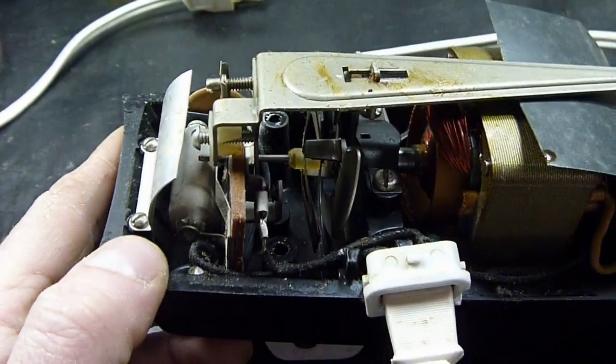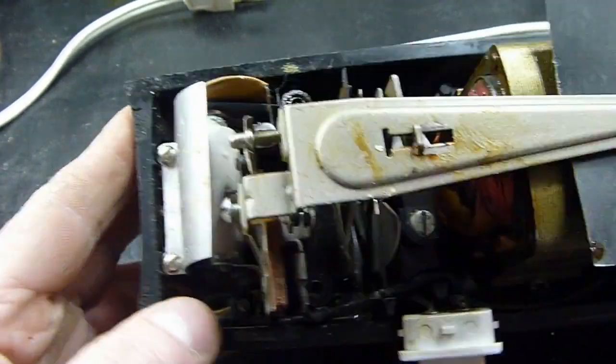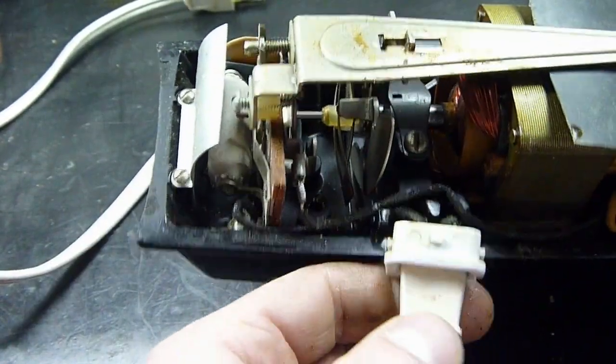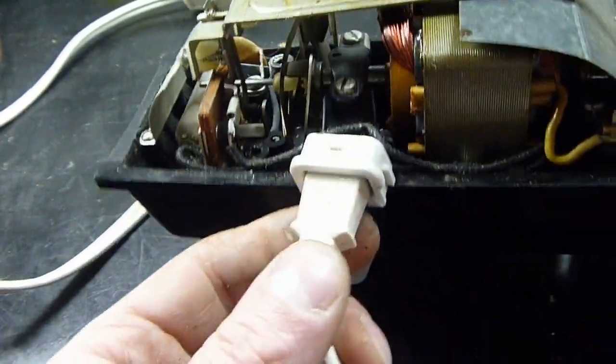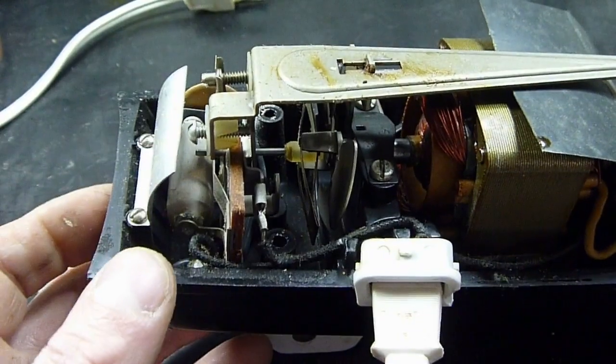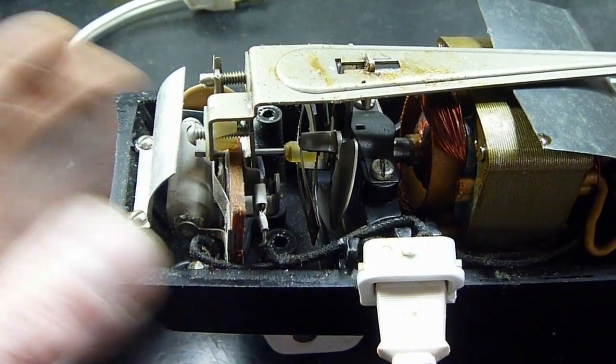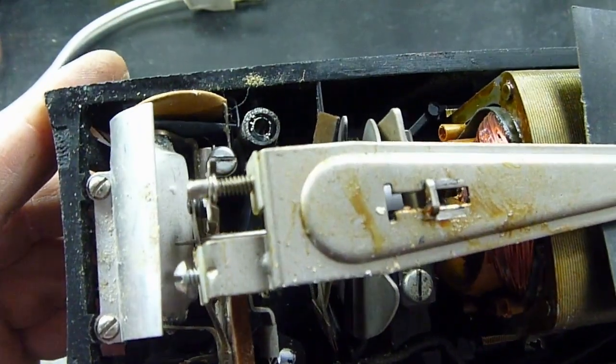Let's see how this thing is wired. We've got our power leads coming in here. We're going to have to take the rest of this apart so I can actually get down here and see where our wires are going.